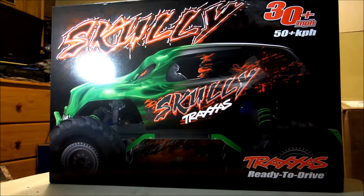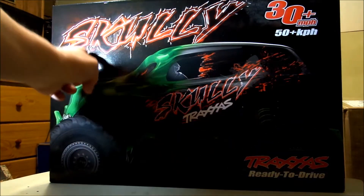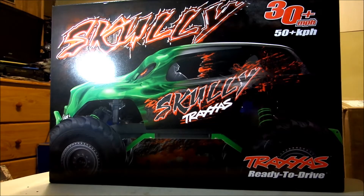It's a Traxxas Stampede, it's the Scully edition. Excuse that little bright light area right there — I had to add a little bit of extra light to get the box art to show up good on camera, and overdid it right there in that one little spot. But you get the gist of it — Scully.